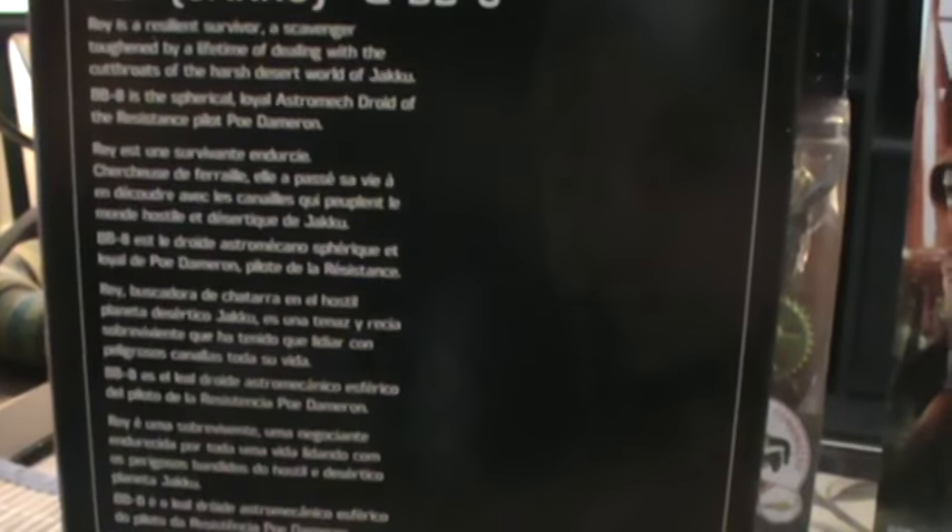Ray is a resilient survivor, a scavenger toughened by a lifetime of dealing with the cutthroats of the harsh desert world of Jakku. BB-8 is the spherical, loyal astromech droid of the resistance pilot Poe Dameron. And that's all you get — everything else is the same text in different languages.